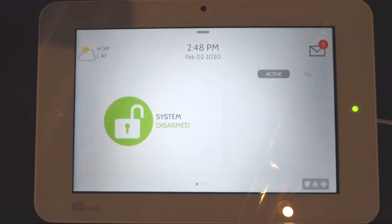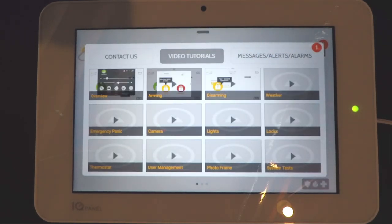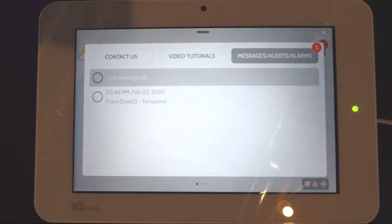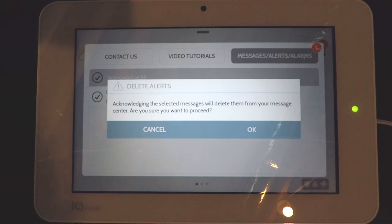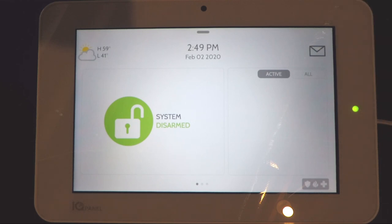When we tampered that door earlier, a number one appeared above the envelope icon at the top. Press the envelope to open the info screen. On the first tab you'll see contact us with our information. The middle tab has video tutorials on how to do everything with the system — these can only be watched on the main panel. The next tab is the message alerts and alarms tab, which shows any issues with the system. Earlier we tampered the front door and that's what's showing there. To clear it, press the circle beside it, confirm by hitting okay, and the alerts are gone. Press outside the screen to return to the main screen, and the envelope will now show clear.